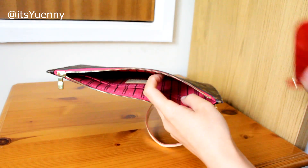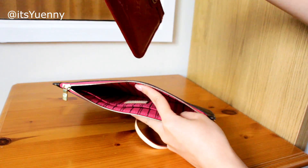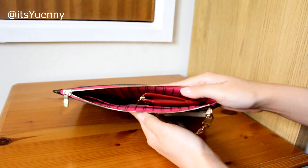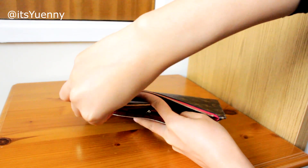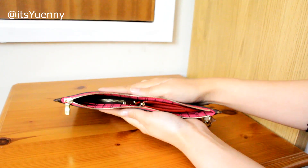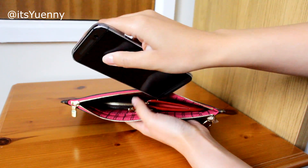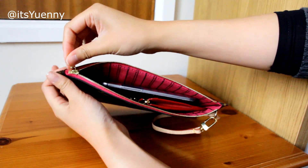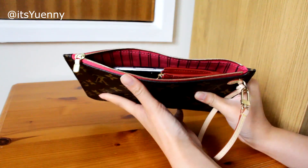Now I'm going to start putting some things in to show what fits for a really compact setup. This is my key cles key pouch in the Vernis leather — so if I put my cards and cash in there, I can slide that in. I also have my round coin purse which fits comfortably next to it, and I'll probably take my phone as well — mine's the HTC One M8.